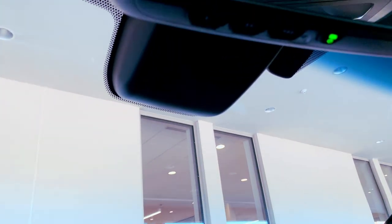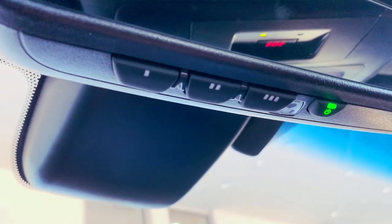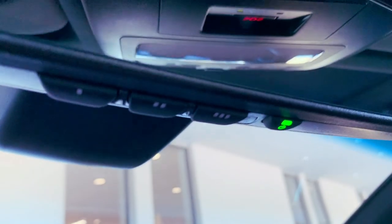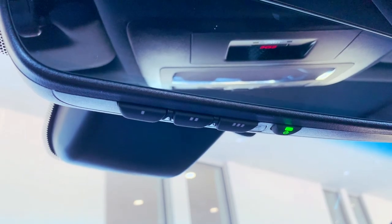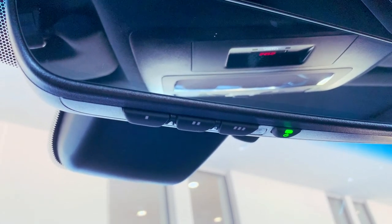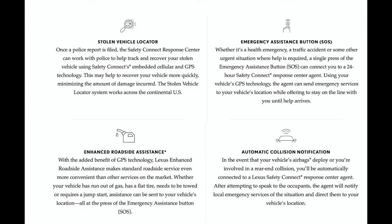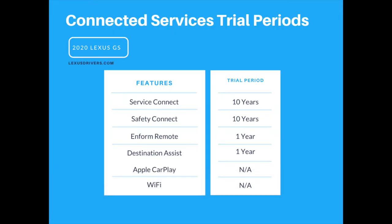Moving up from the steering wheel, you'll notice three HomeLink buttons to program garage or gate opening. You also have an auto-dimming rearview mirror that can be turned off or on. I recommend leaving it on so the mirror can dim automatically if it detects light approaching at the rear of the vehicle — very helpful at night on roads without a lot of ambient lighting. Moving up, you'll see your SOS button for Safety Connect, which includes a complimentary trial period along with all other compatible Lexus Enform connected services.